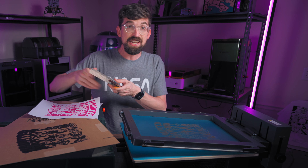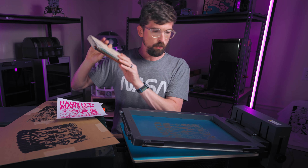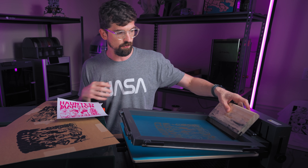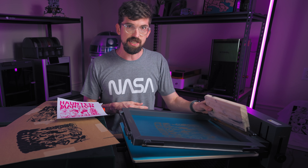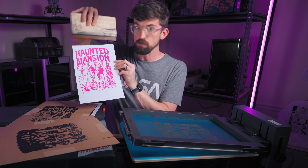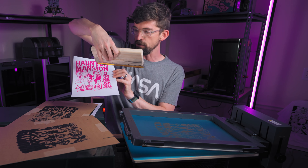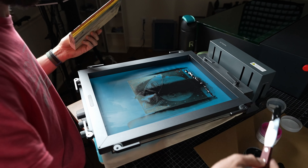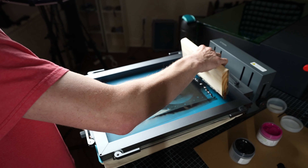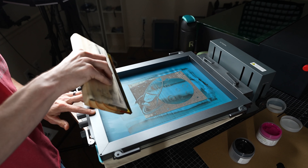The next tip has to do with squeegee size relative to your artwork. The squeegee they provide is eight inches, and the screen itself is about eleven and a half inches. Your artwork needs to fit within the width of your squeegee, because if it doesn't you'll need multiple passes — and even without bleeding, your pressure won't be consistent. I ended up resizing my artwork to about seven or seven and a half inches to fit within the eight-inch squeegee.